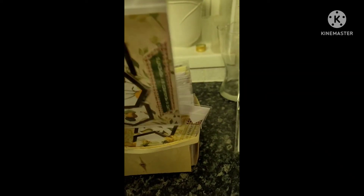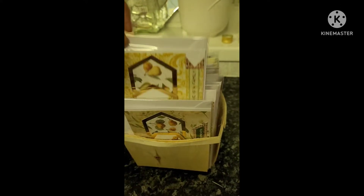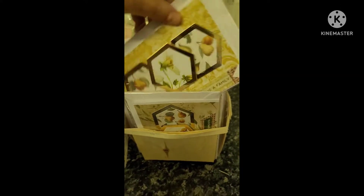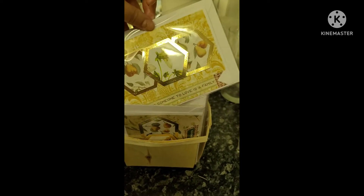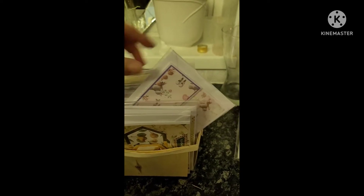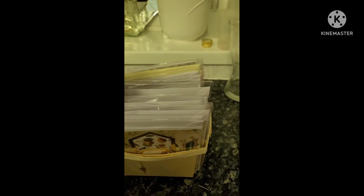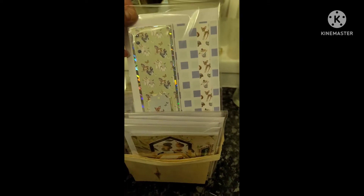On the back of each card I've written an inscription to say what the card says inside. That means customers can come along and handle the cards like they would in any supermarket, but the cards don't get damaged. I've done some baby cards and a variety of others.